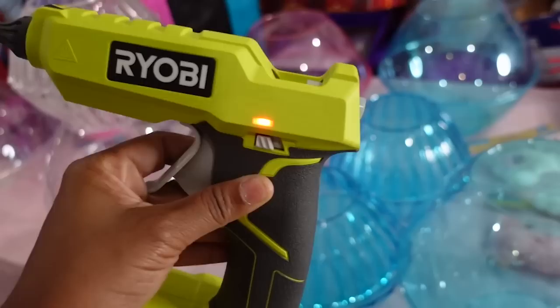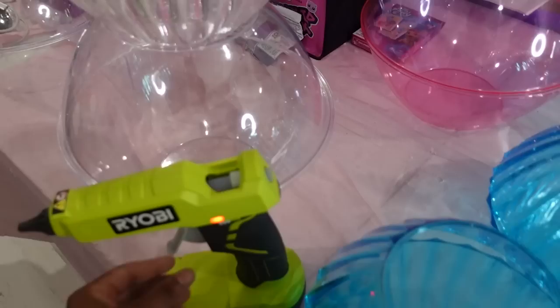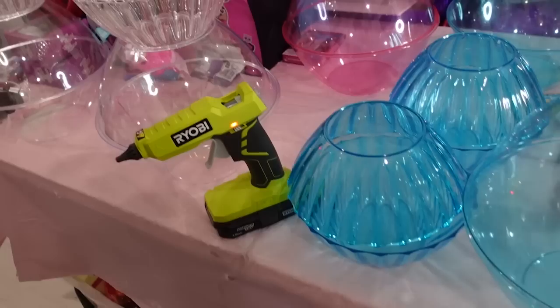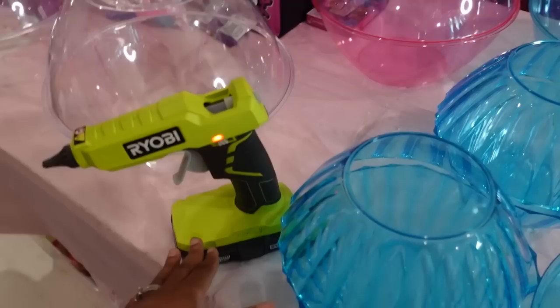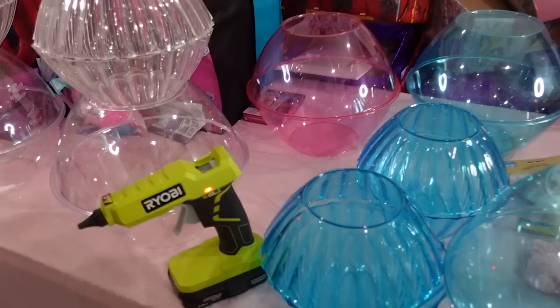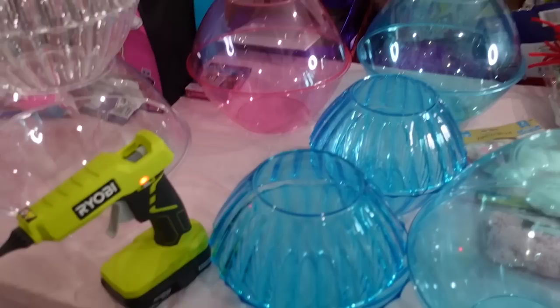I also have this portable glue gun — it's in the description below. I hate being limited to the cord and to my space, so I always keep a portable glue gun. I actually just had to order a brand new one because I left my other one at a party — a $125 piece of equipment! Somebody ended up throwing the box away with the batteries still in it.